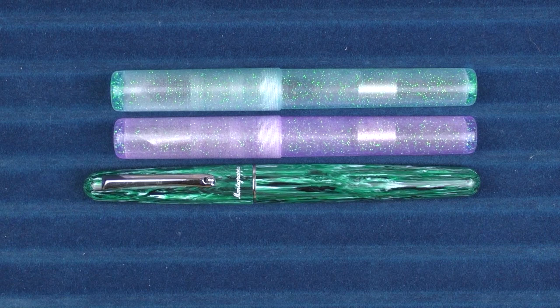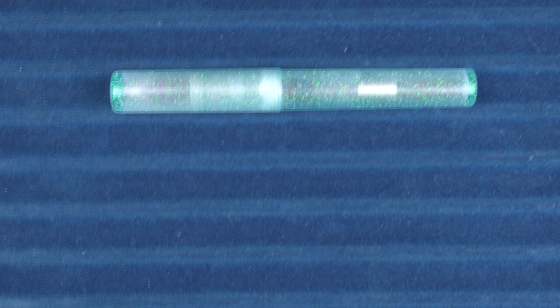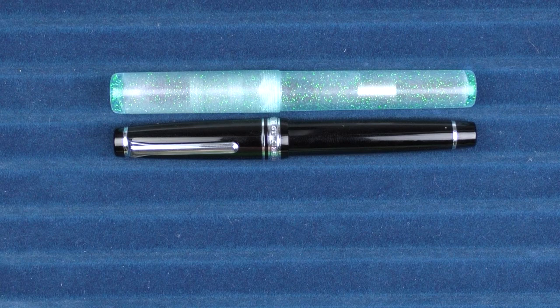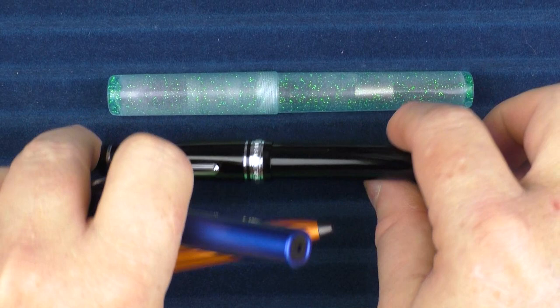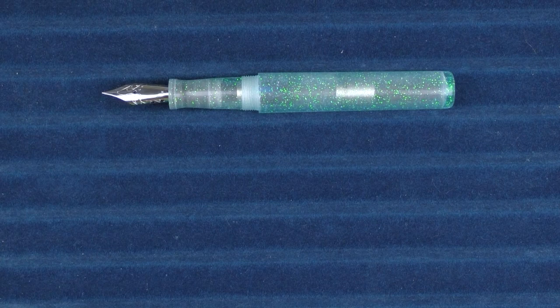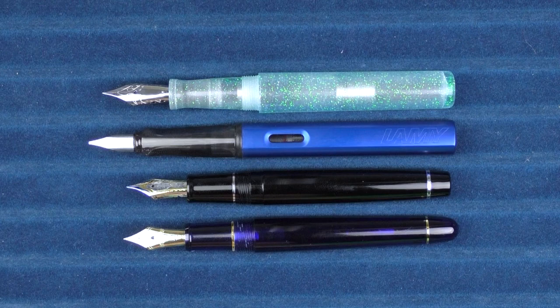Here it is with a Montegrappa Elmo Crisiocola, and here it is with a Platinum 3776 in Chartres Blue. Here it is with a Sailor Pro Gear — it's very similar in size to a Pro Gear. And here it is with a Lamy All-Star and a Diplomat Aero. In regard to some uncapped comparisons, here it is with the All-Star, the Sailor Pro Gear, and the Platinum 3776.